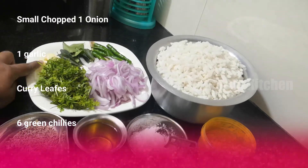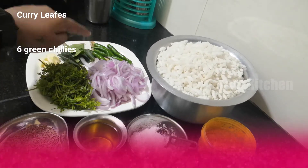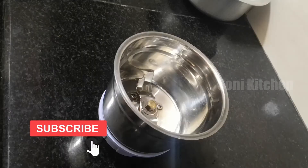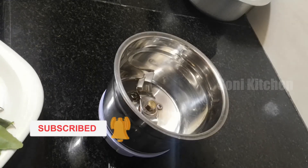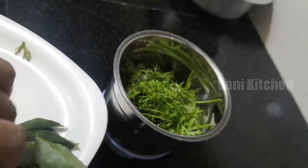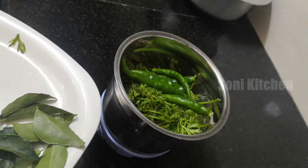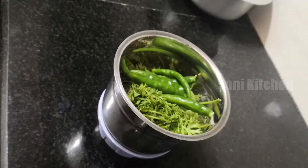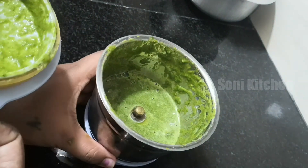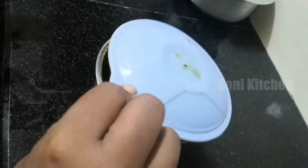Add 1 to 2 at a time, then add 1 cup. Add 1 cup of water. Add the same paste and cut all the edges.